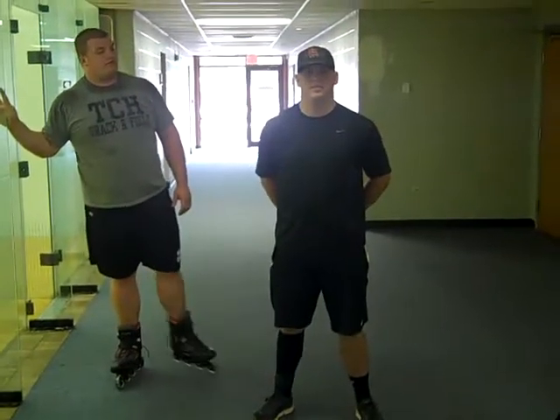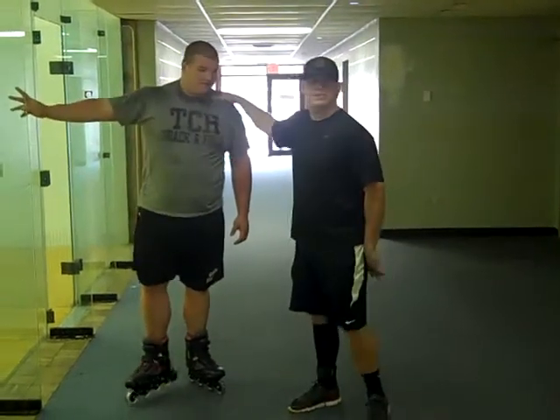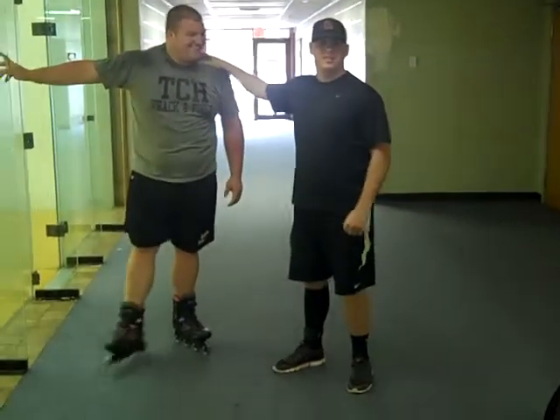Hi, I'm Max Maher, a student at the University of Louisiana Lafayette. And today I'm going to teach my buddy here, Miles, on how to do the three techniques of skating.